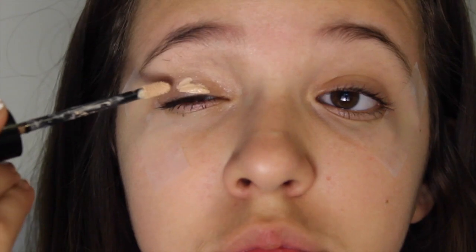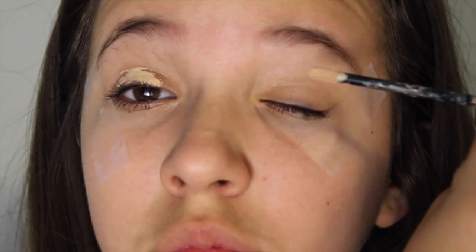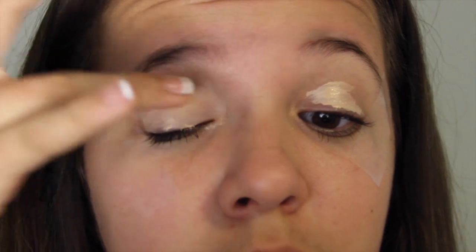Before I start with my makeup I'm going to put tape on the sides of my eyes, which you're probably like 'what the heck,' but it actually really helps with your eyeshadow because it helps it go in a completely straight line on the edges. Then I just put on some primer and blended that out with my finger.